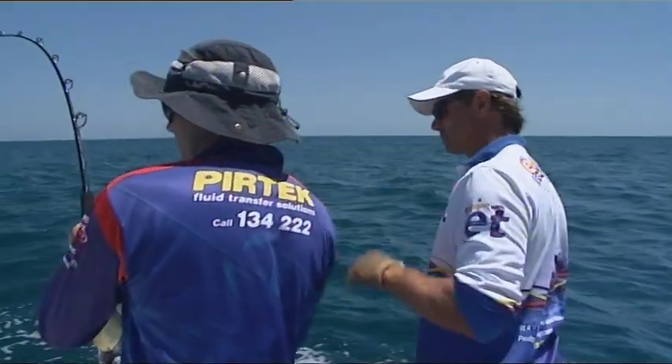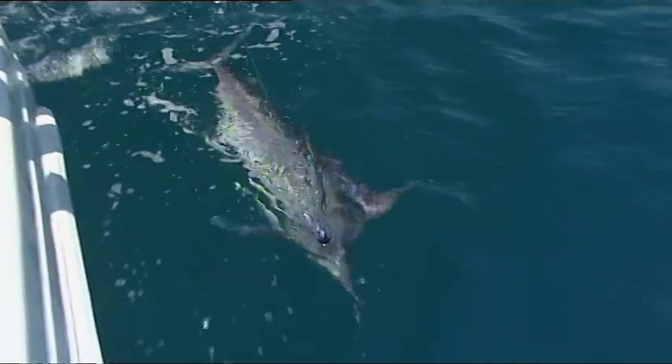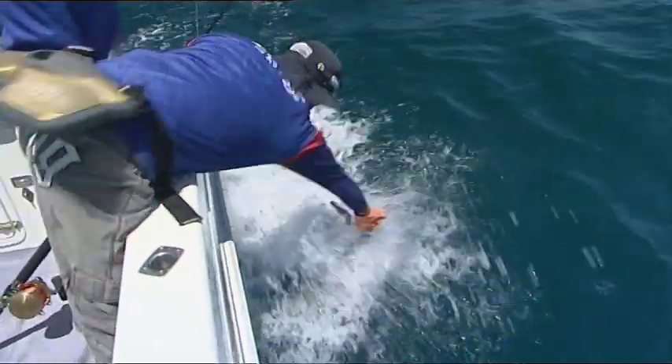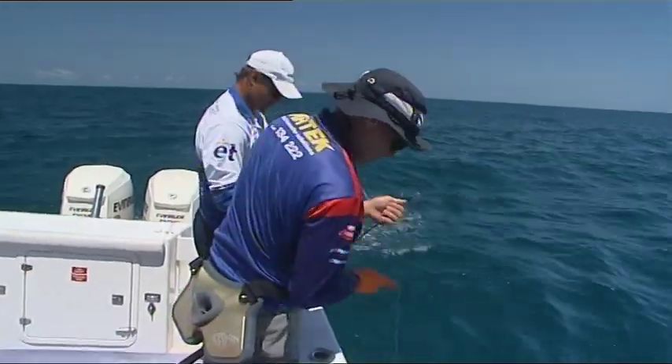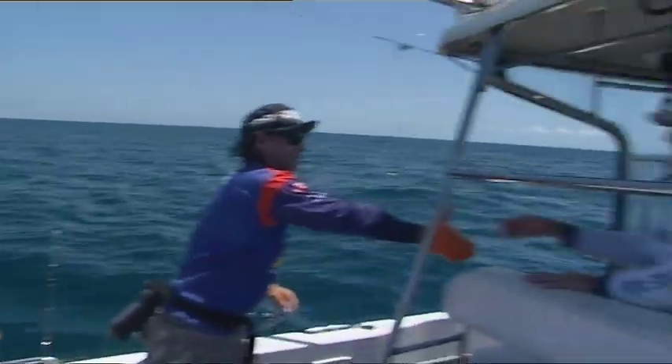Tag in! Well done, mate. That's a nice fish — he's about 35 kilos. Black marlin grow really quickly when they're young, so he's probably only a couple of years old. Number two. That's how easy it is. Well done, Chris. Good job.